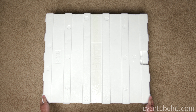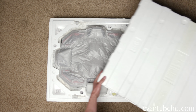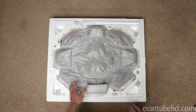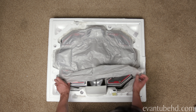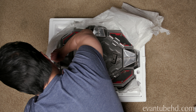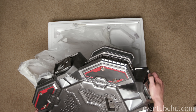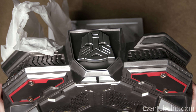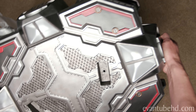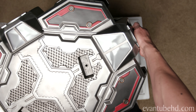You guys ready for this? Let's check it out. This whole box was just the base. It is huge. It's like Christmas. This is kind of upside down, but there's a big Autobot symbol right there in the front. We've got some key holes right there. There's actually a light-up feature on the base.